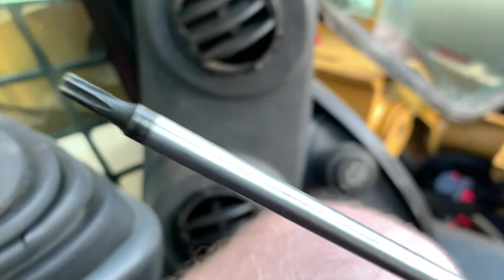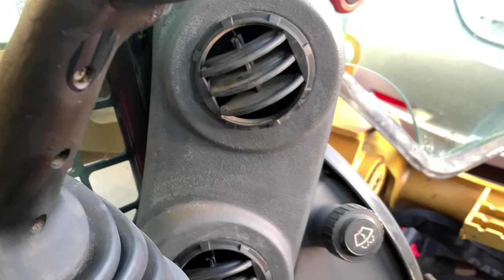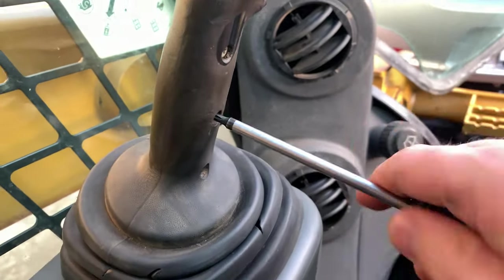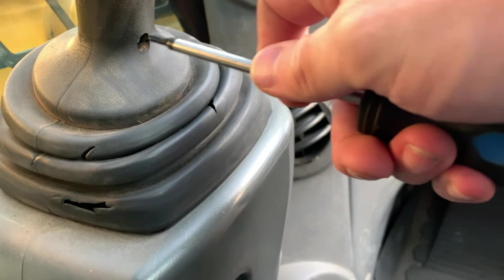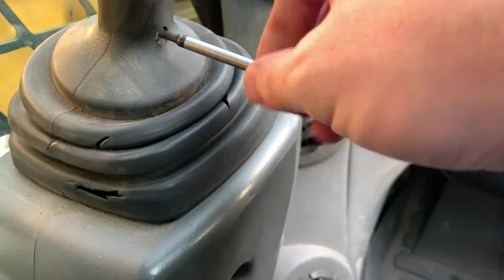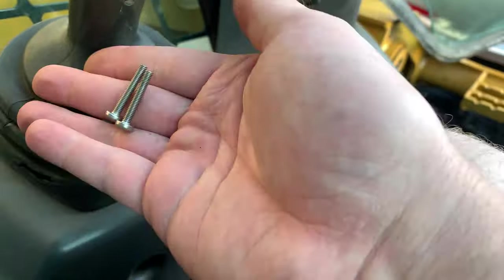Let's see — T20 star. Let's see how the nut pops out the other side. Try not to lose these immediately — that would be good. Those two look like the same size, so that's good.